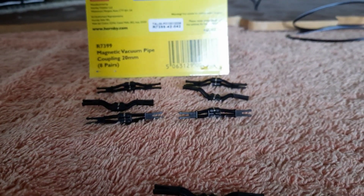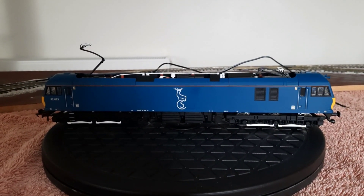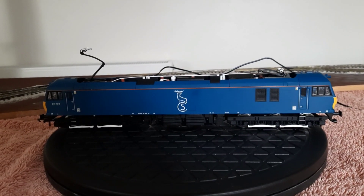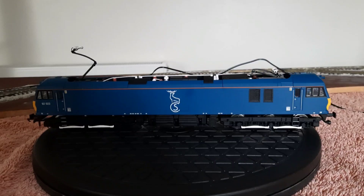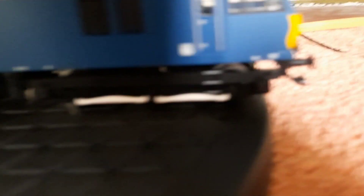Right, we'll take a look at my locomotive now. Here it is — Hornby number R3740, running number 92023, Caledonian sleeper class 92. There's a working pantograph and I've fitted the new Hornby magnetic coupling.